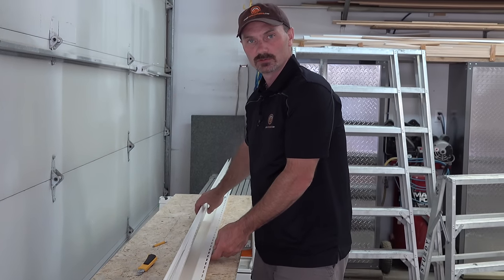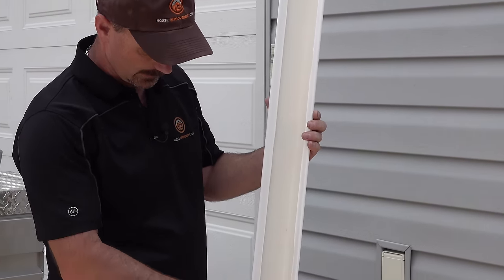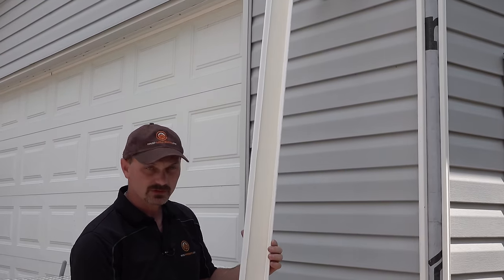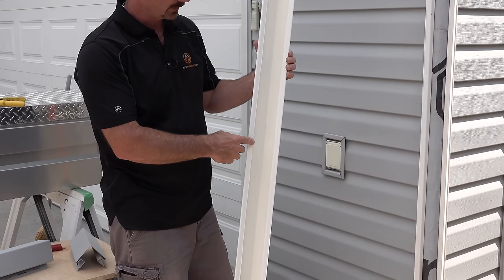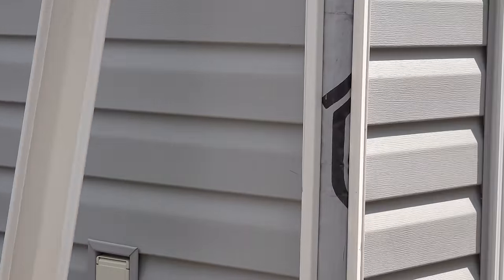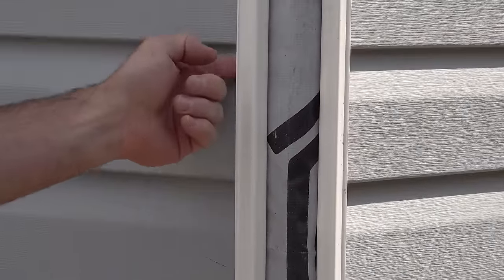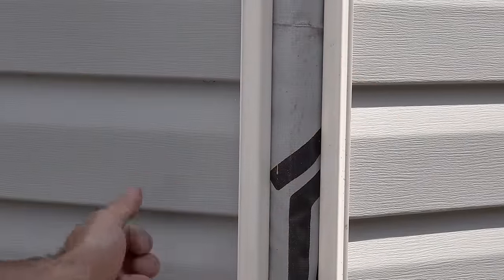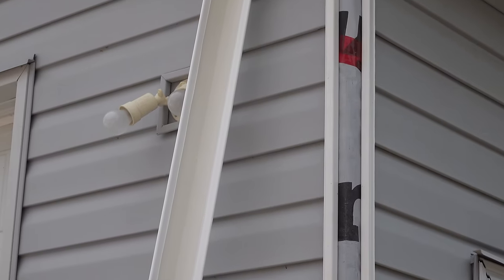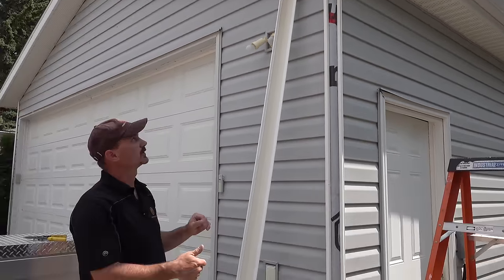We've got our two pieces cut now. You can see the entire length is cut so we just have this little lip on the new piece, and on the wall itself we've got both sides cut so we just have that J-channel part left back there.